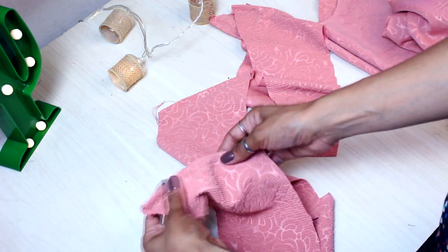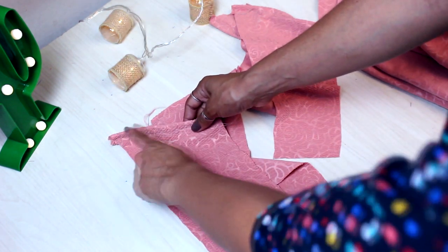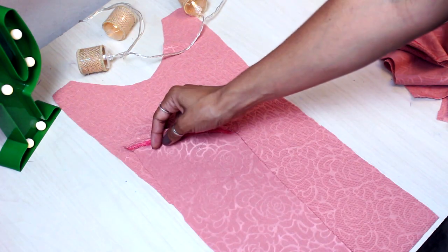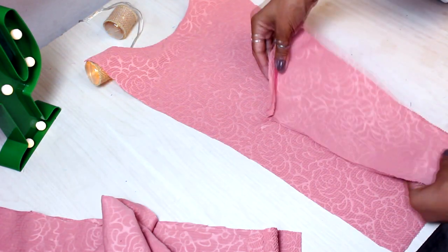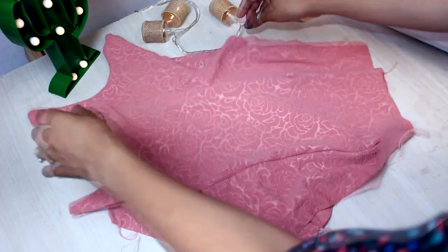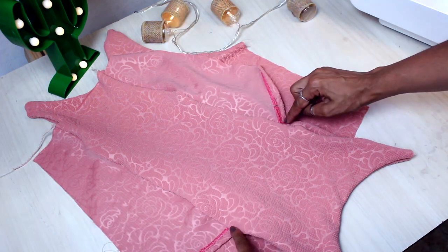Aqui o primeiro passo foi fazer a bainha. Como eu tô trabalhando com malha, eu fiz na galoneira. Mas se você estiver trabalhando só com overlock, eu sugiro que vocês cortem essa parte aqui também duas vezes — porque aí vocês colocam direito com direito, costura aqui em cima, e fica forradinho. Já faz o acabamento aqui. Tenho aqui a minha peça central da frente — vou posicionar bem aqui na barra, a peça da lateral de um lado e do outro. Venho com o forro. Aqui eu vou fechar as duas laterais e o decote no overlock. Pego aqui o centro costas, as peças das laterais nivelando pela barra, e venho com o forro por cima. Vou fechar essa parte aqui das laterais também.